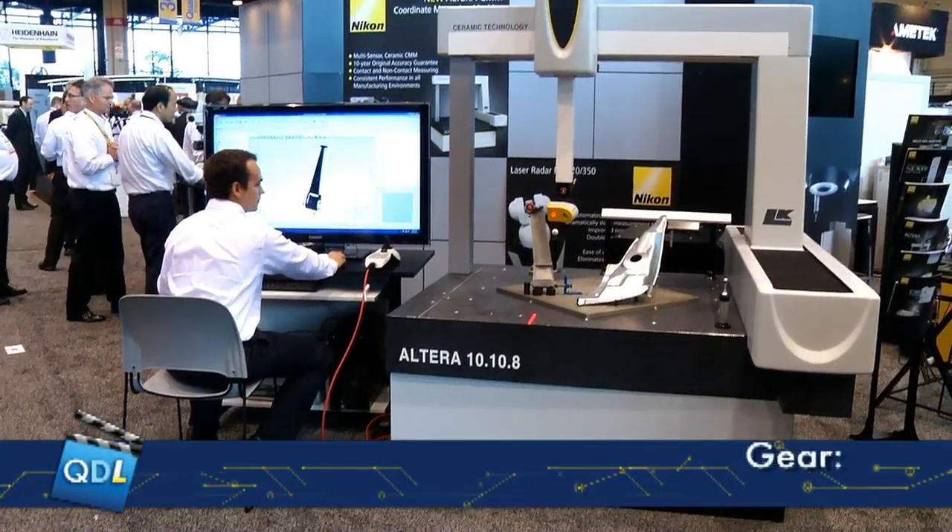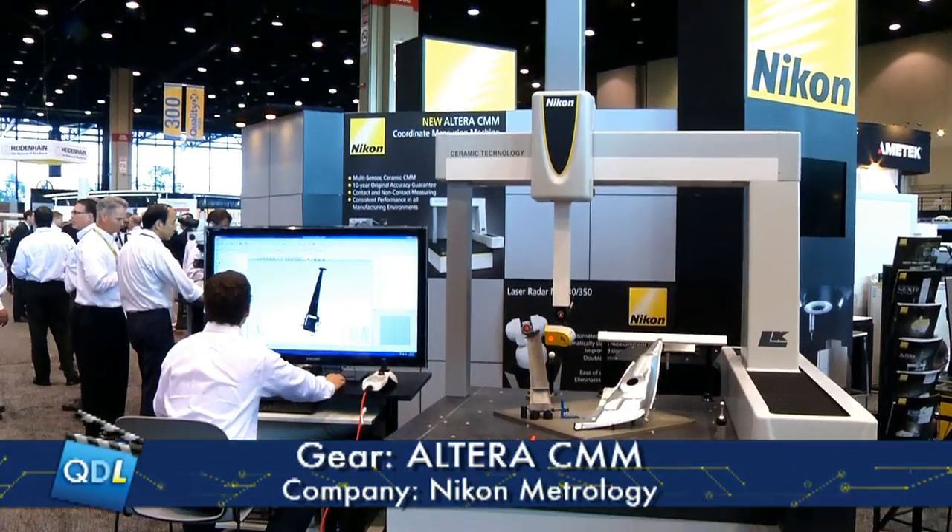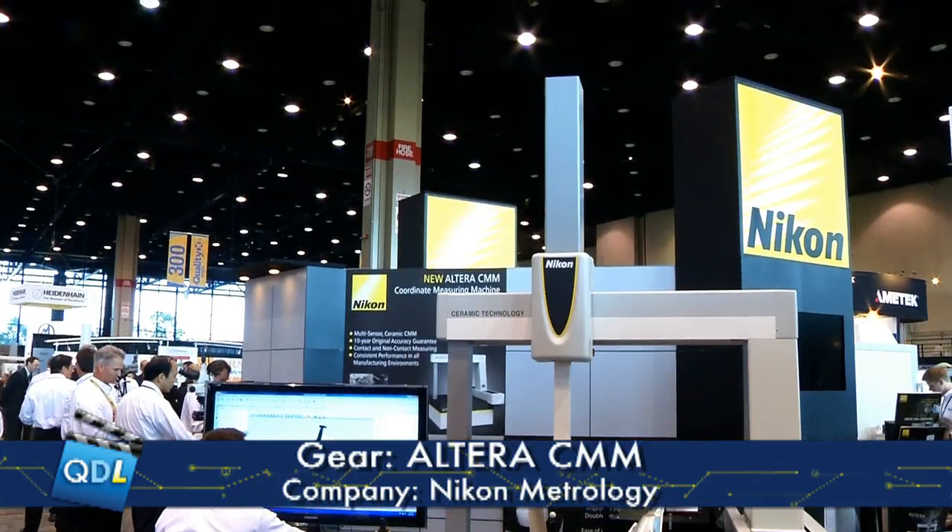What's the difference with an aluminum machine? It will naturally stress-relieve and change over time — the accuracy will change. At the annual calibration period, the manufacturer will just say you've got a different accuracy number now, and either leave the machine at that or charge the customer for corrective action, which could be a day or two to remap the machine or change components. So that's a key benefit of the ceramic structure.